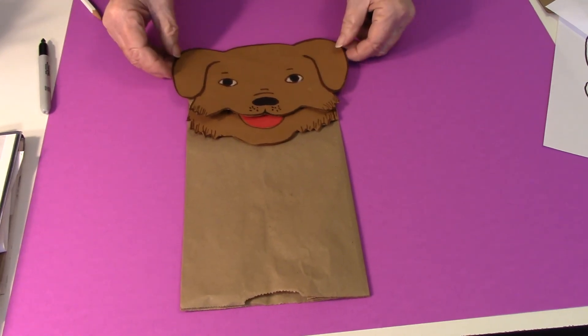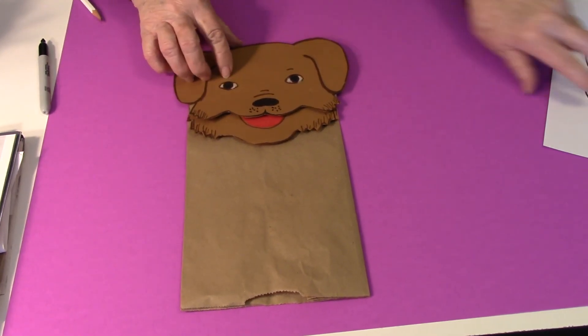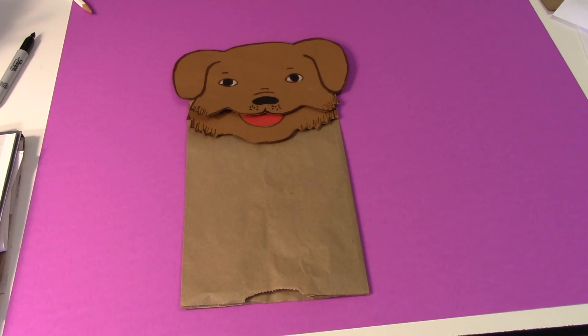If you make it larger, you can make a mask or it can be a paper bag puppet. Thanks for watching and remember to always be kind and please click the subscribe button.